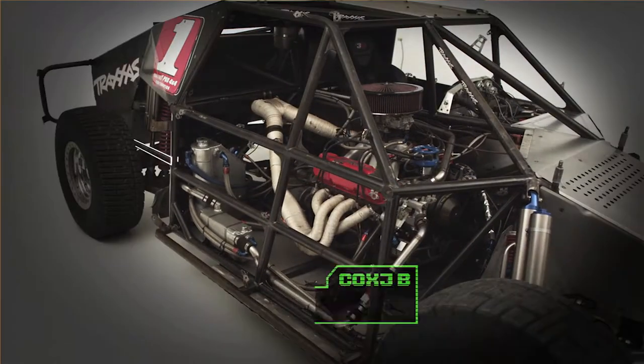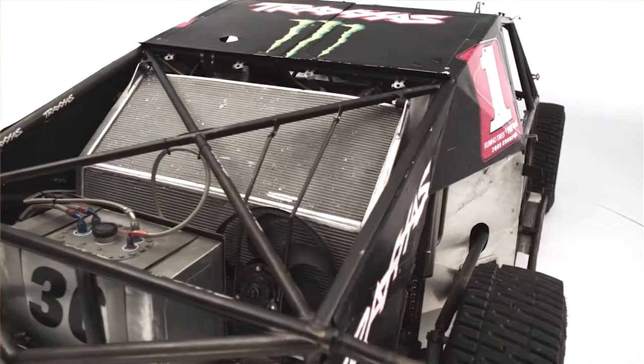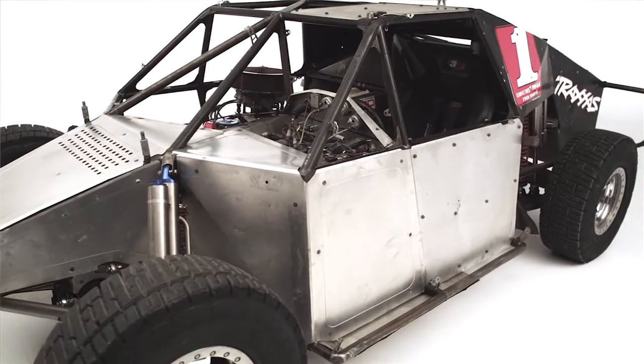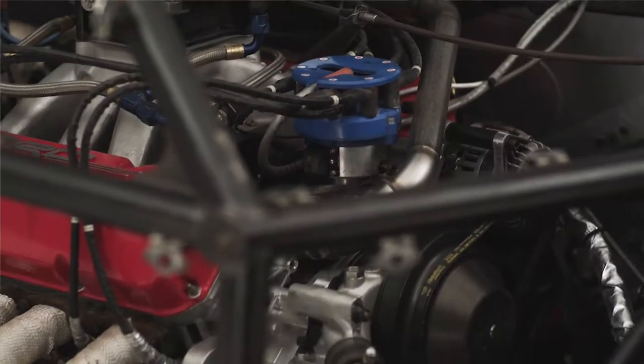Most of our chassis is made out of chromoly tubing and we use a lot of plate too to make our A-arms and rear ends and stuff. Every time you order tubing you think you're ordering enough for the truck, but you can order hundreds of feet and it's never enough it seems like. You always have to order more. I'm not sure how many feet of tubing it takes, but it takes a lot.